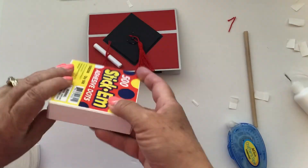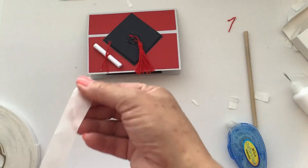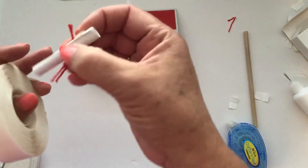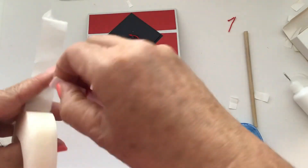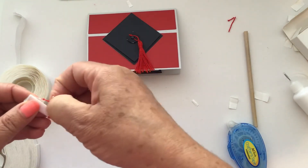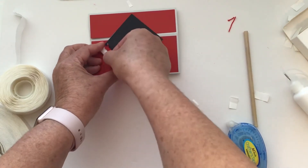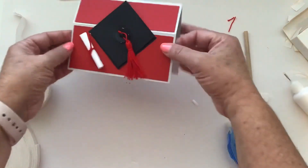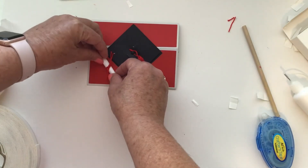Now I'm going to put the diploma on with glue dots — you could use regular glue but you'd have to hold it while it dries. I'm just going to put one on each end on the same side, then glue it right there to the card. Move the rope around a little bit. And there is your easel card! When you mail this it's going to have a little bit of bulk, but it's not awful.